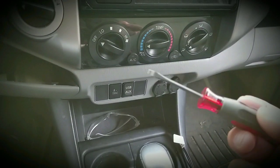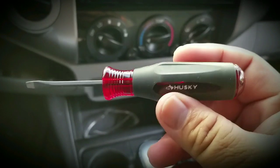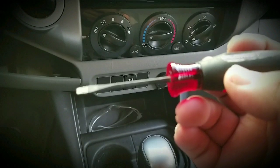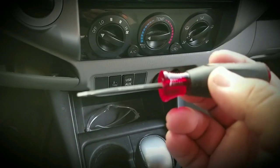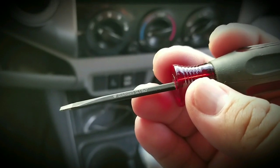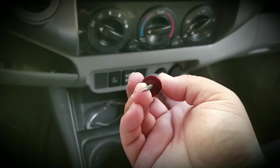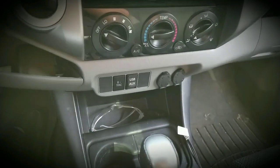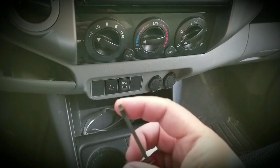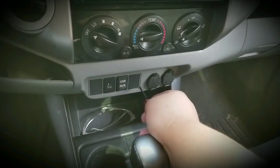Just grab a precision flat head screwdriver. I have this one by Husky — it's 1/8th inch in size, it's a diamond-coated tip, 1/8th by 2. You want to use something that has a thin profile, just like that. Something that has some sort of grip at the tip — this one is diamond-coated so it has a rough texture, making it easier for things to grab onto.